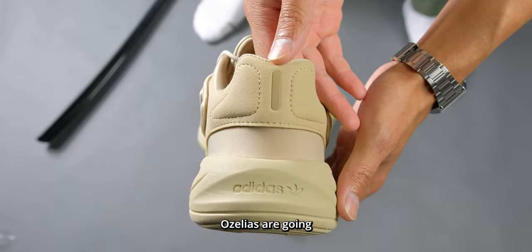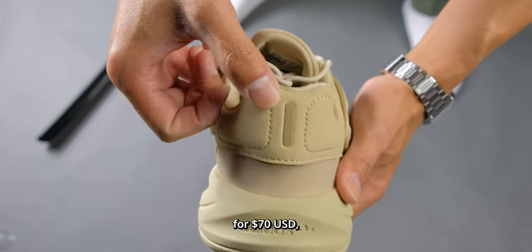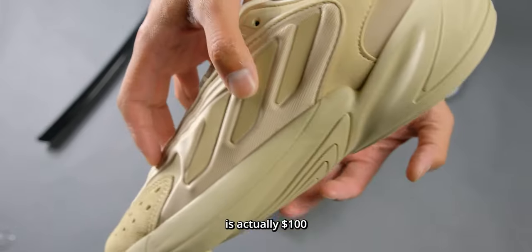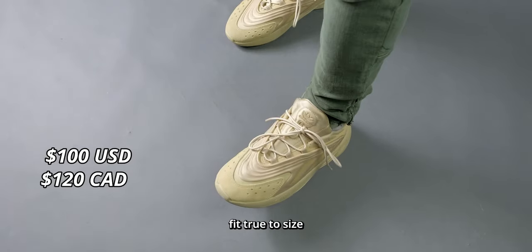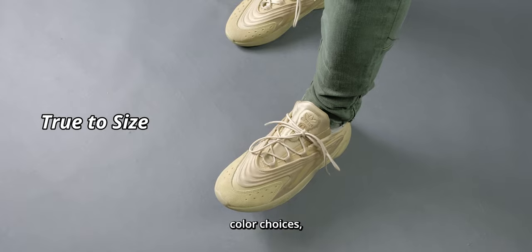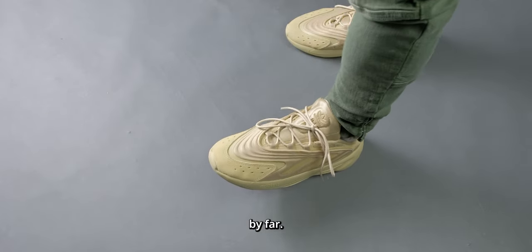As of this recording, the Adidas Azaleas are going for $70 USD, but at MSRP the sneaker is actually $100 USD or $120 Canadian. The Azaleas fit true to size and there are a lot of color choices, but tan is my favorite by far.